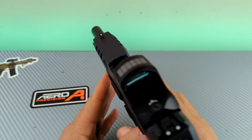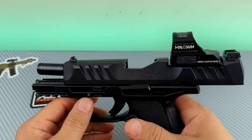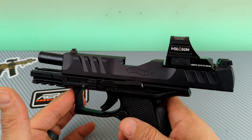Before we say anything else, we are all clear. The slide is locked back, there is no magazine in — we are all clear. We are safe, and we are in a safe environment. There is nothing to either direction of me. Just wanted to get that out of the way.